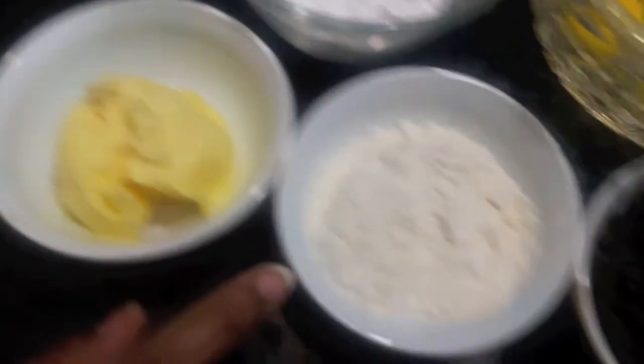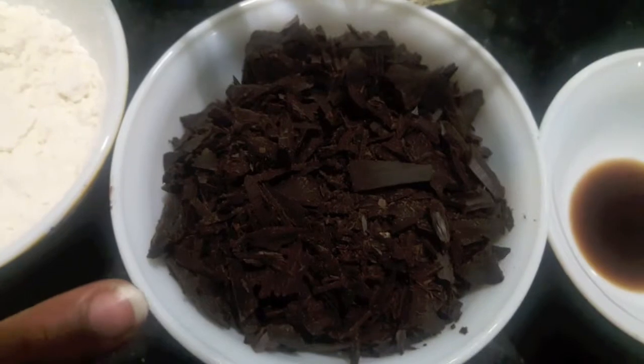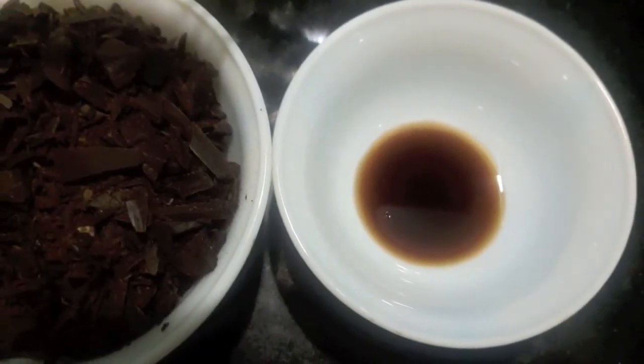For this recipe I have 4 eggs, 3 cups of powdered sugar, 1.5 cups of butter, 1.5 cups of all purpose flour, 1.5 cups of dark chocolate, and 1 teaspoon of vanilla essence. So let's start.